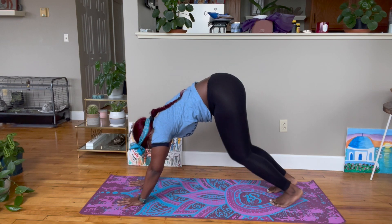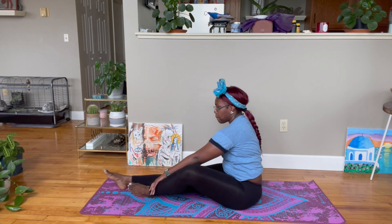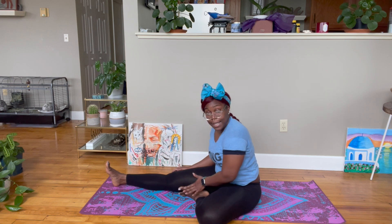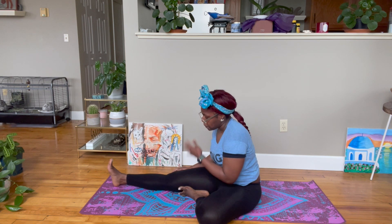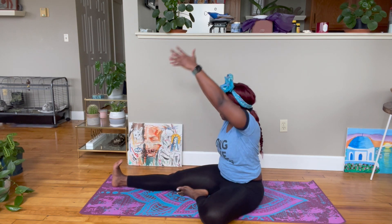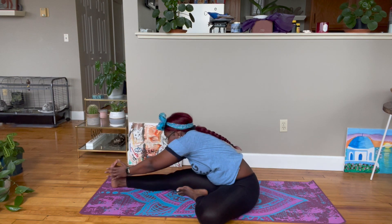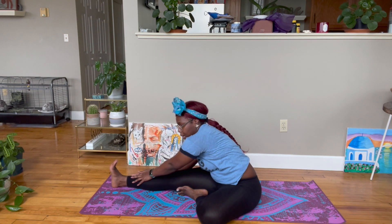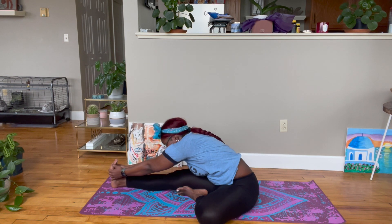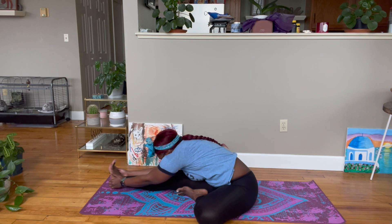Come down to your knees and sit on your mat. We're going to go to Janu Sirsasana, which is our head-to-knee pose. Put the left foot on the inner right thigh, reach the arms up, and then slowly come on down. If you can grab your foot, great. If you can grab a part of your shins, that's also fine. Bring the hands to the feet if you can, and slowly bend your elbows as you bring your forehead closer to your knee.